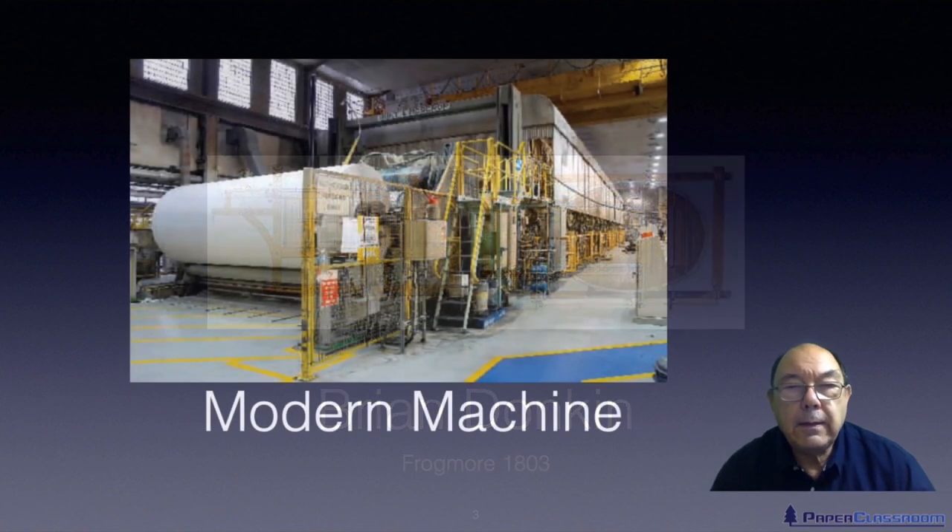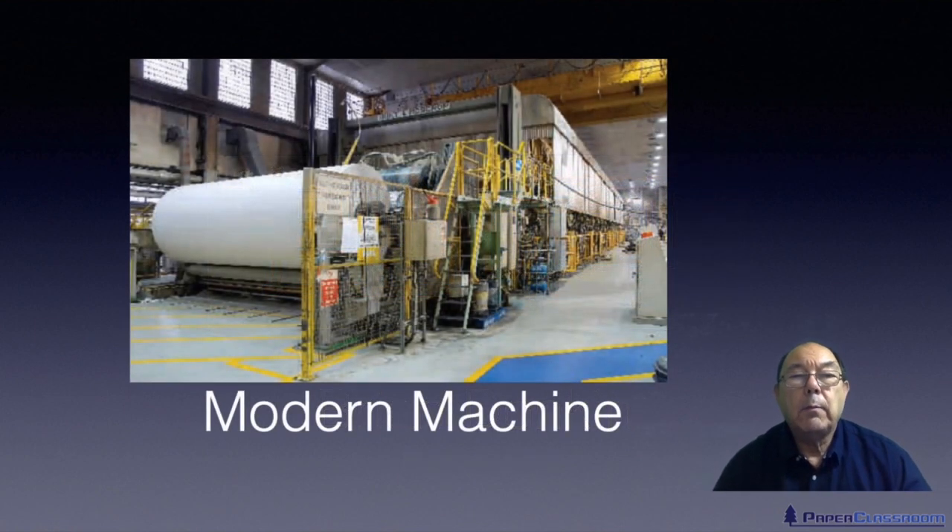Today it's hardly recognizable, but the principles are exactly the same. We now have machines that are more than 10 meters wide and run at over 60 miles an hour. But it all started from that one machine.